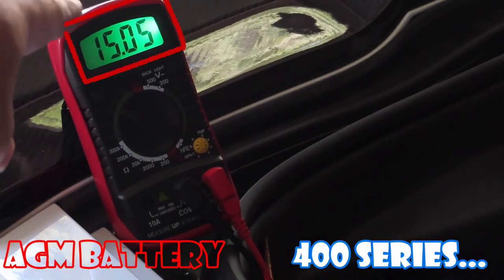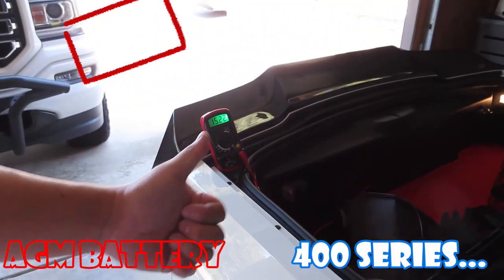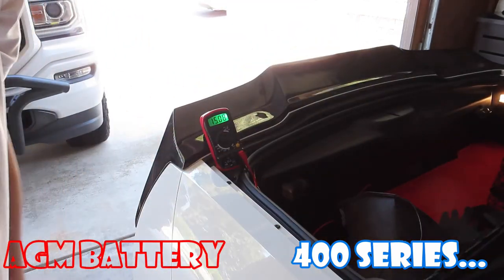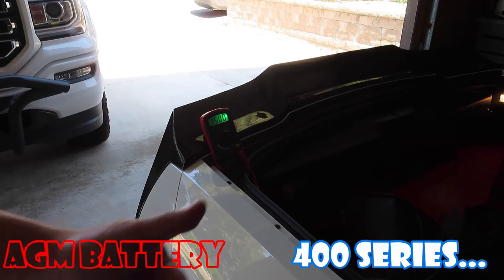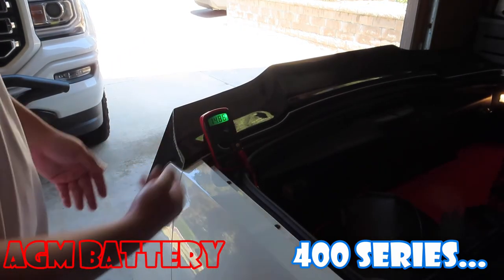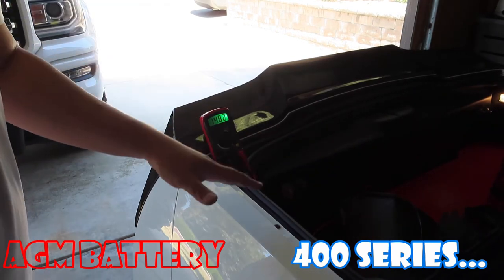The car starts right away and we have 15 volts. First start, it just pops right open. It looks like it's a good battery — it holds the charge at 12.2 volts, and now the alternator is running and everything's going. I'll just leave it and close the carpet.